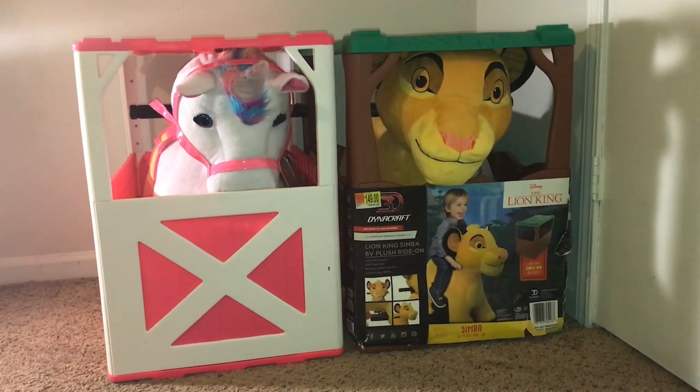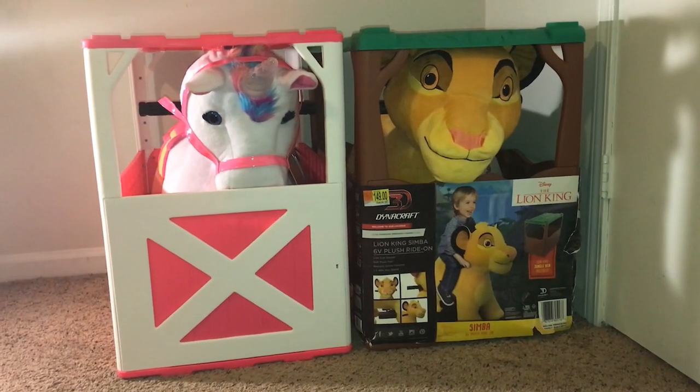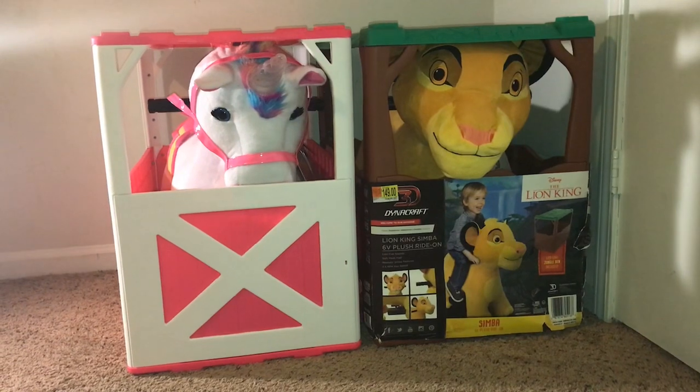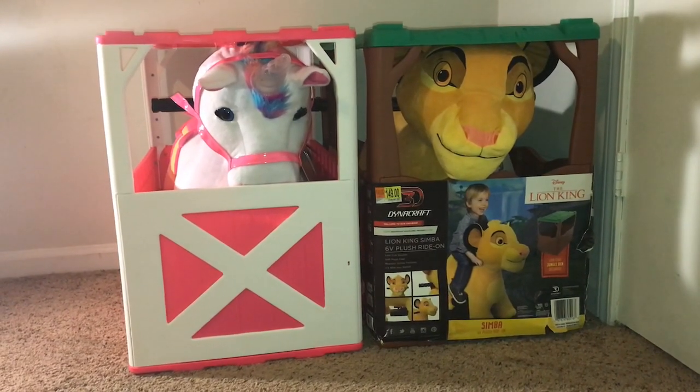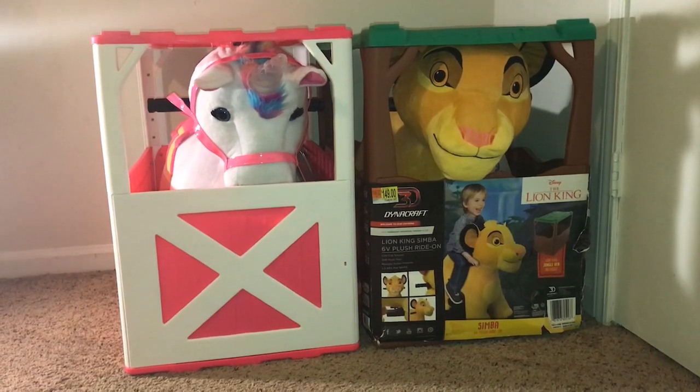We purchased these from Walmart; they're going for $149 each at my store. As you can see, to the left we have a unicorn that comes with a farmhouse den, and then we have Simba from the Lion King, which comes with a jungle den.